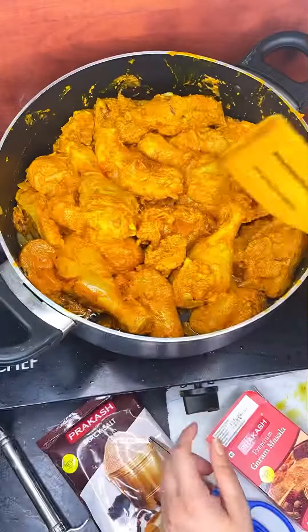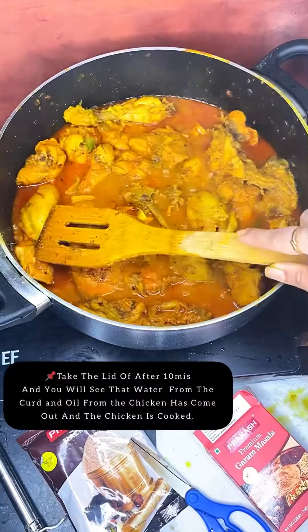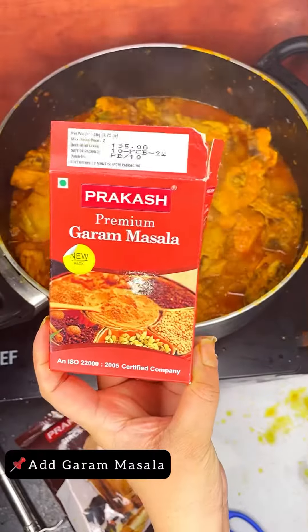After that I will put the gas on low heat and put on a lid for 10 minutes. After I remove the lid you will see the water and the oil has come up and the chicken is cooked properly.